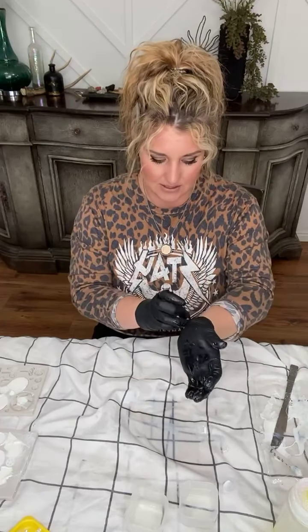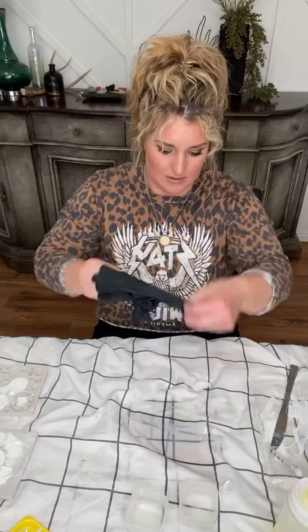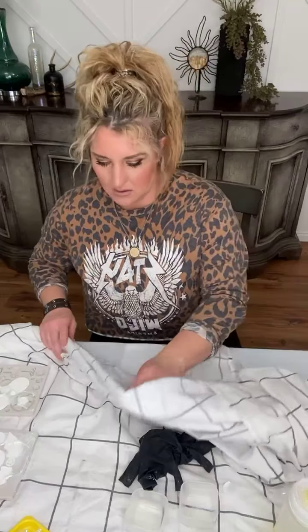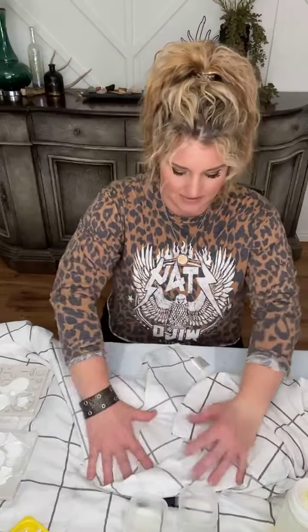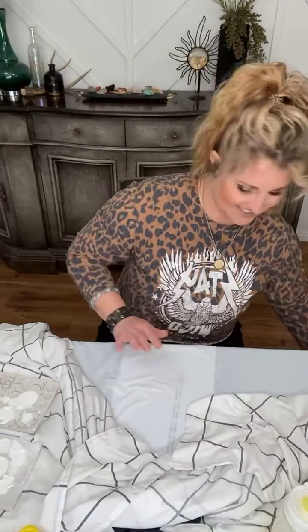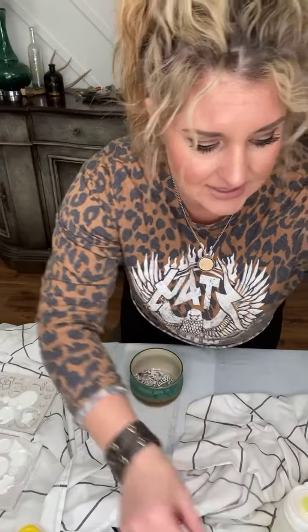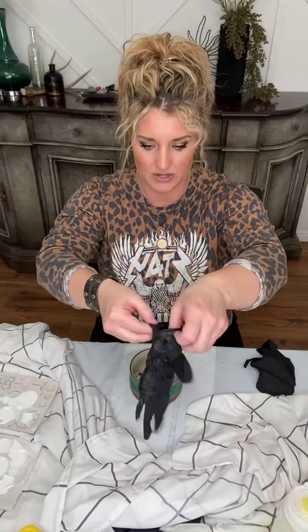I'm going to take these off — we've got a real mess going on here, ladies and gentlemen. We're just going to fold this into our little short drop cloth. Now we have a nice, clean surface to work on. While these are setting up, I'm going to put on another pair of gloves just so I don't accidentally grab those molds and get epoxy all over my hands.